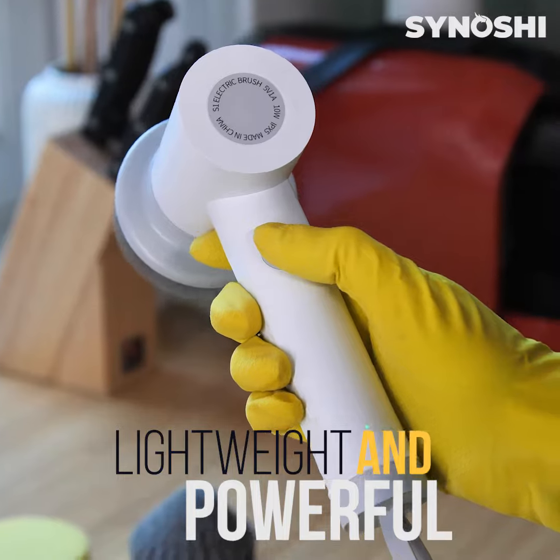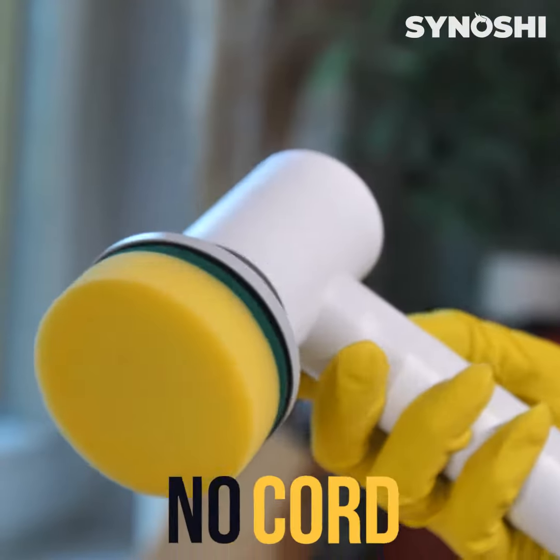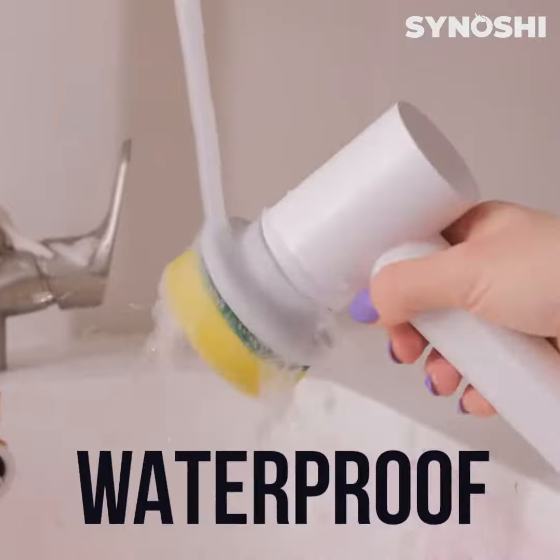The device is lightweight and powerful, has two speed gears, is rechargeable, has no cord to be tangled up in, and is waterproof.